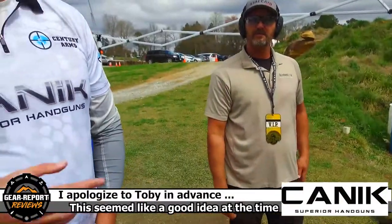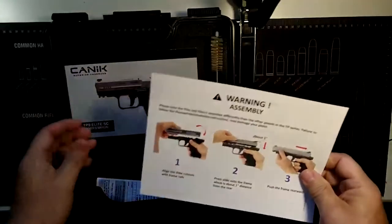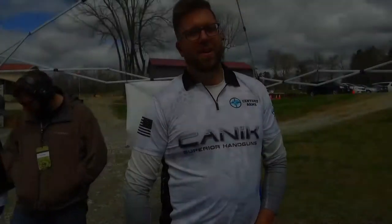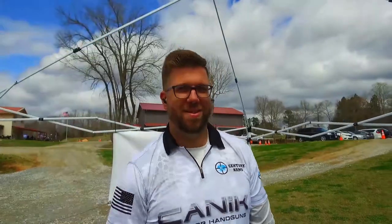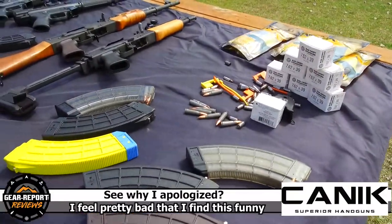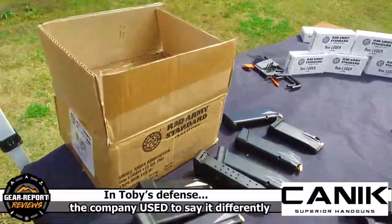On camera, I want you to pronounce the brand name. 'What's up gearheads, we're out here at Minor Ridge Armory to give you a review of the Canik TP9 Elite SC.' — it's Canik, not Janik. Can you get that, Toby? He always says Janik. Technically they say Canik, not Janik anymore.